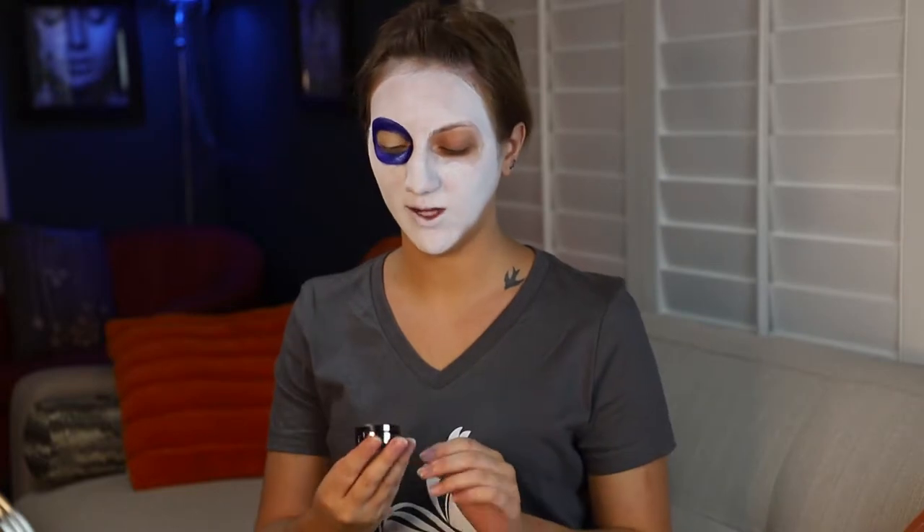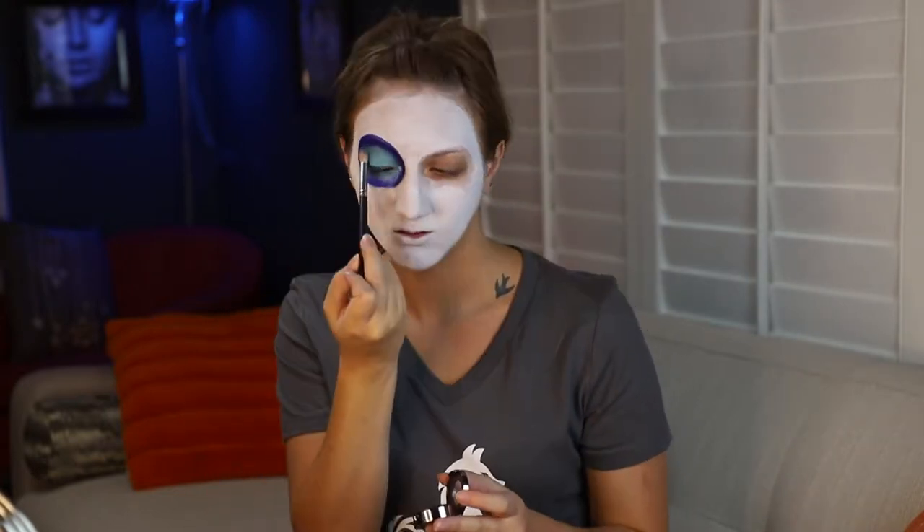Now I'm going to do the eyeshadow — I'll prime it first with Urban Decay's Potion Primer. Then I'll go in with Urban Decay's eyeshadow in the color Peace, trying to create a gradient from lighter to darker on the outer edges. I'm lining the waterlines with black. Next I'm taking a fluffy brush to blend out the light blue with the dark blue at the outer corners — just keep blending during this part. Then I'm taking a dark navy blue eyeshadow to close the gap between the blue Everlasting Glimmer Veil and the light blue eyeshadow, blending these two together with the navy blue color.